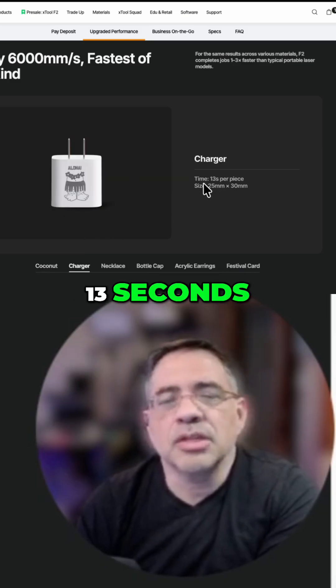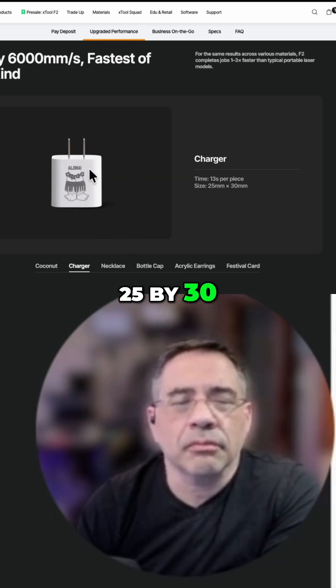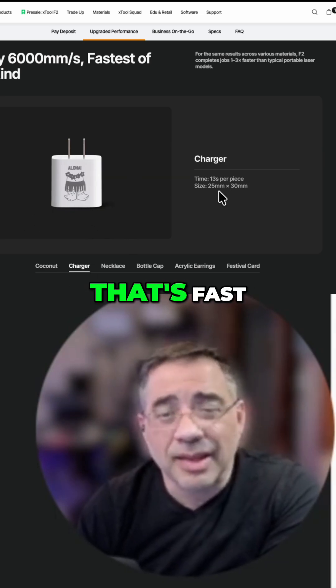A charger — 13 seconds, 25 by 30. I could see us doing that. That's fast.